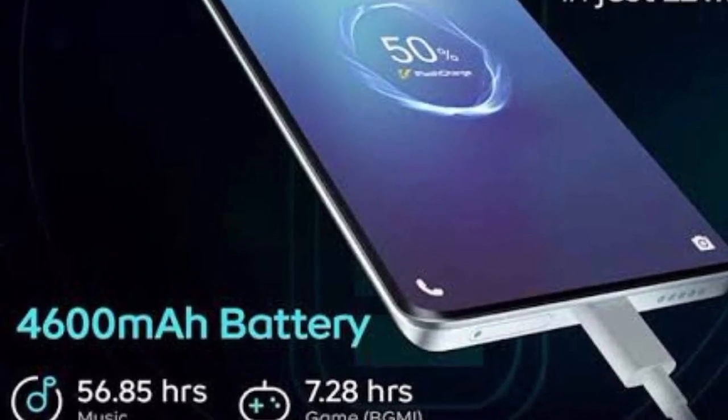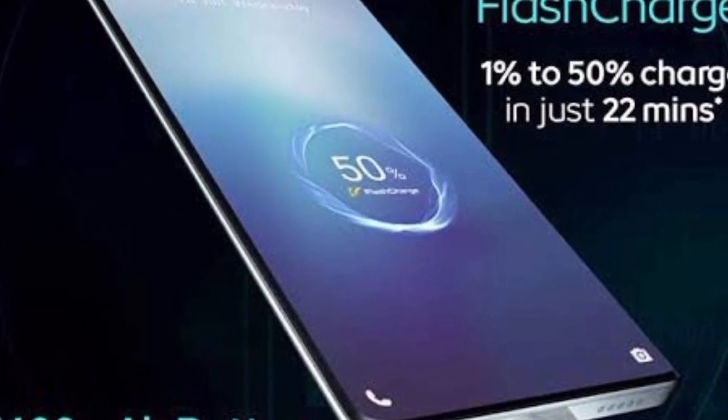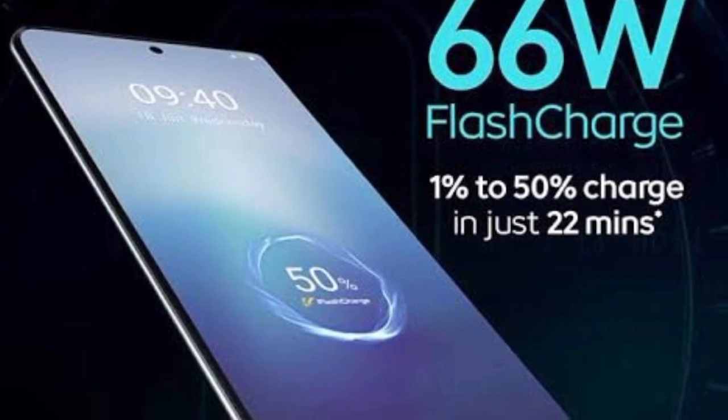The battery is a 4600mAh battery with 64W fast charging support. A charger is included in the box, and it can charge the phone to 50% quickly.